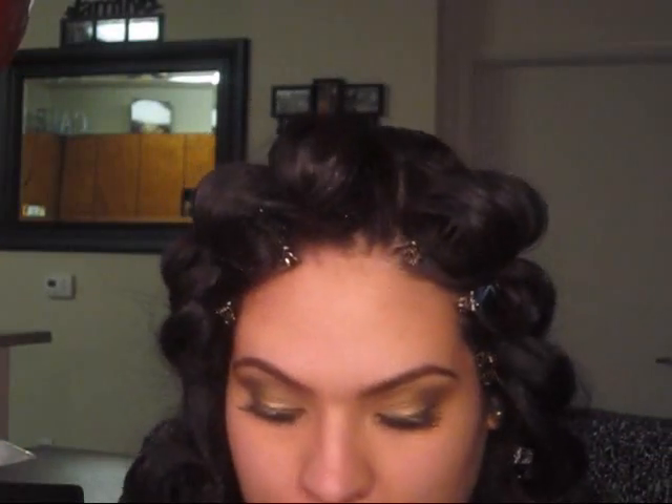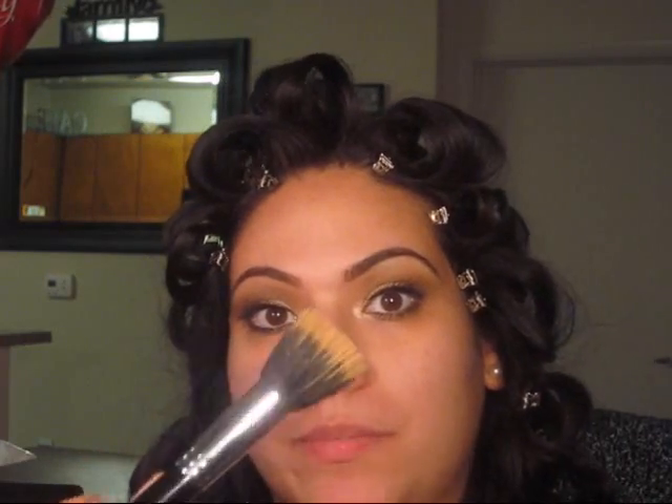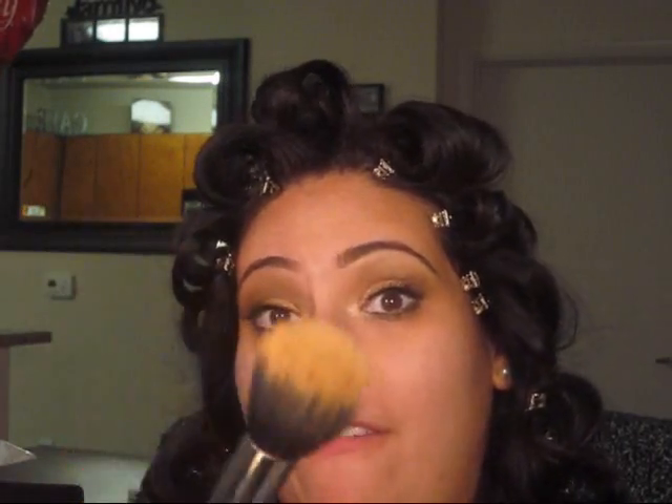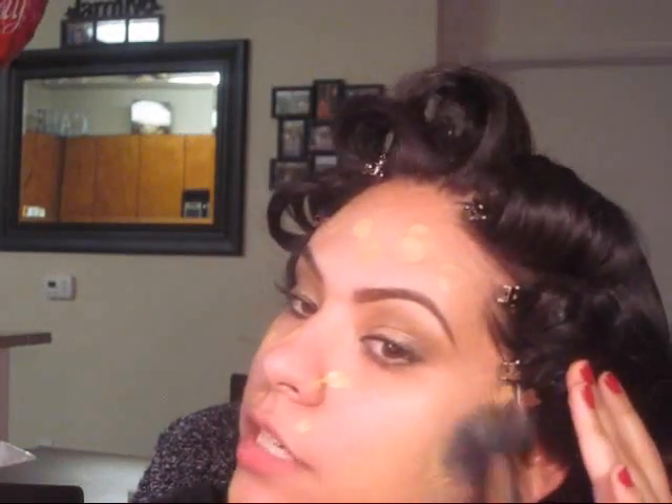Now I'm going to go in with my MAC Studio Fix Fluid in NC35, and I'm going to be using my stippling brush from Sigma — this is the Dual Fiber in F50. I'm going to pump some on my finger and dot this all over my face, then take my Dual Fiber brush and start blending that foundation in.